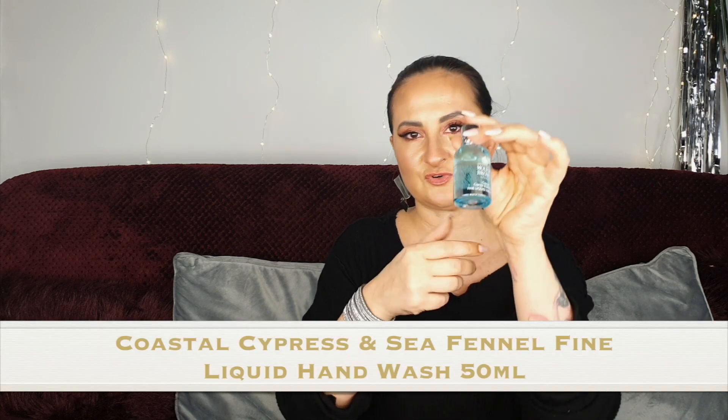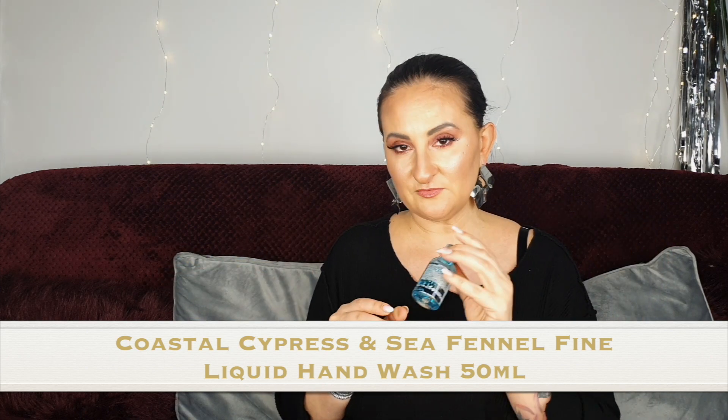Number seven: we have Coastal Cypress and Sea Fennel fine liquid hand wash. I do like that scent — for me it's very summery, so definitely something I'm going to use a little bit later when it's warmer. I'll put it away somewhere and go back to it when it's more sunny and summery.